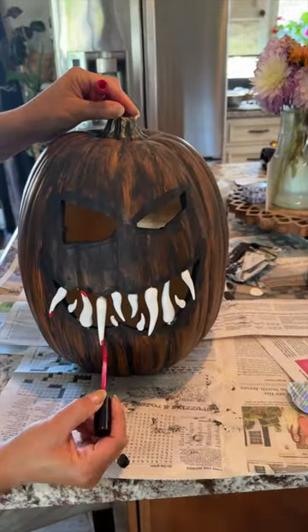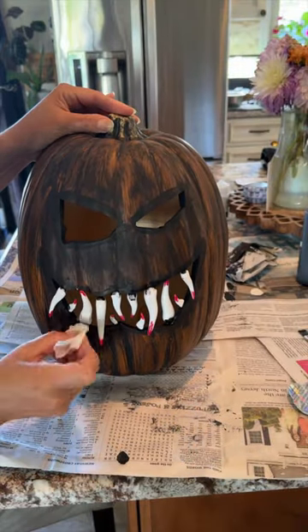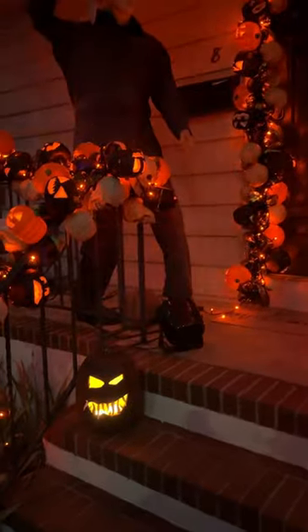Then I used lipstick to paint red on the teeth — lipstick because I didn't want it permanent. Next I added some matte black paint to the teeth to make it look a little dirty, and here you have this scary jack-o-lantern.